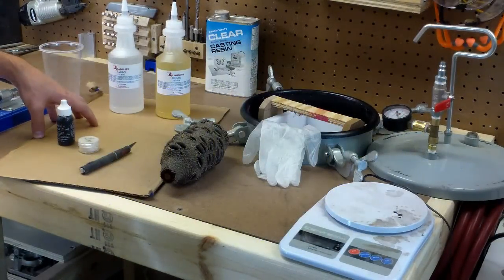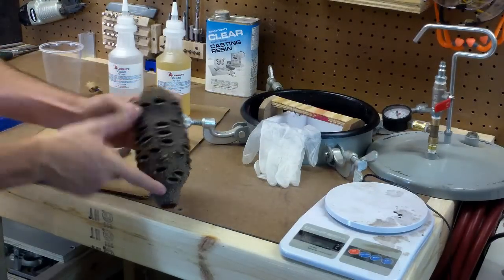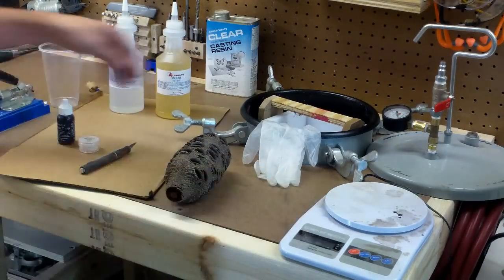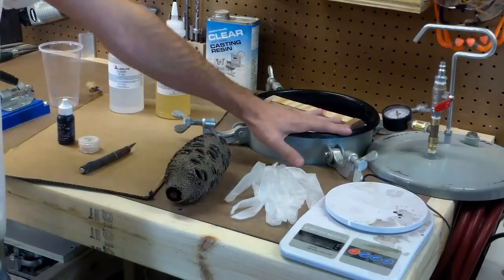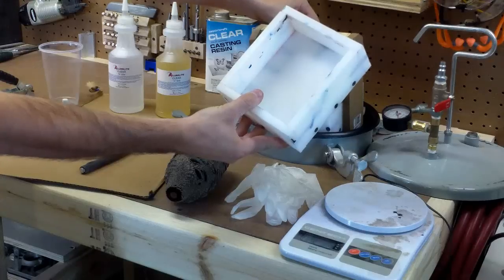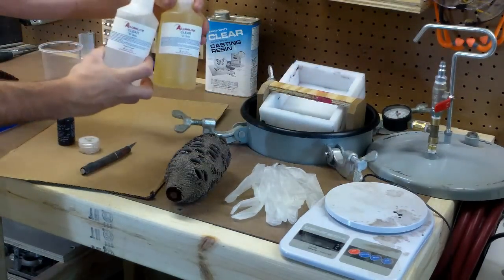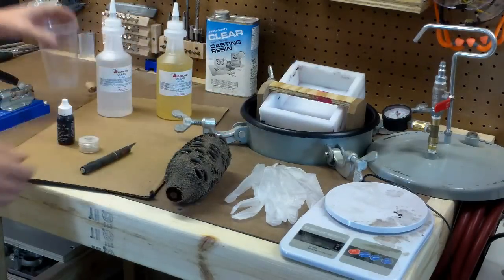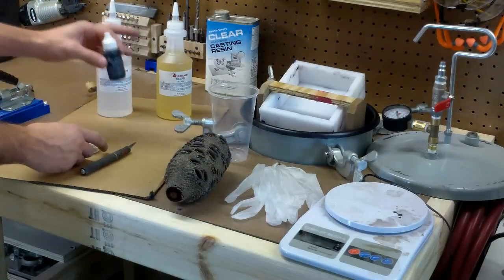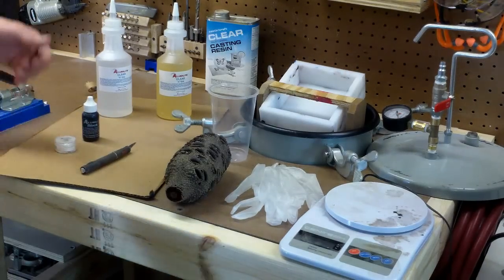The things you're going to need to make this project work: obviously you need a Banksia seed pod that's at least five inches long. You're going to need an accurate scale to measure out your alumalite, some gloves, a pressure pot rated for 60 psi, and a mold to cast your pen blanks in. Obviously you need your part A and part B of your alumalite, an empty cup or several, some dye to color the alumalite, and some pearls to give it a little bit of a sparkle.